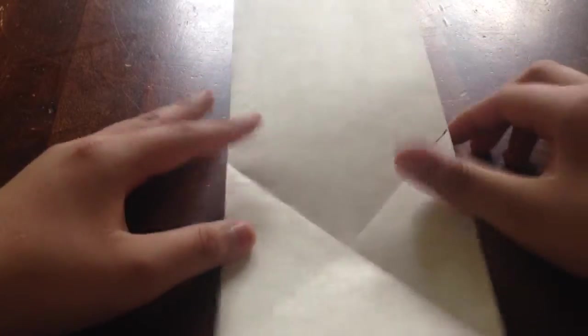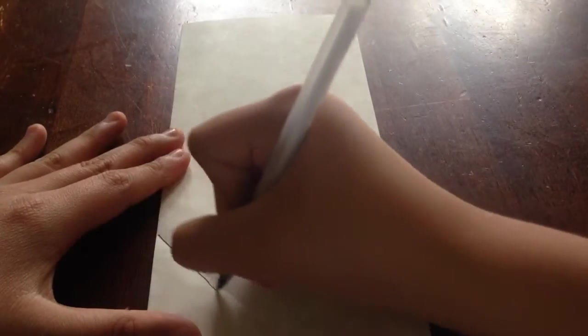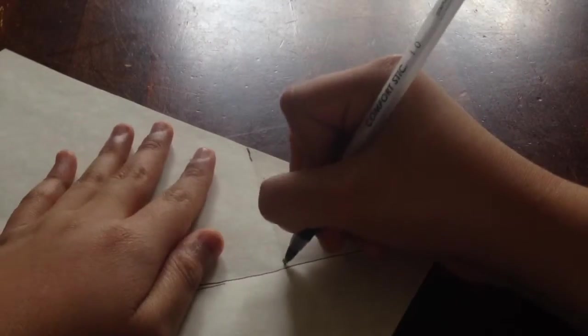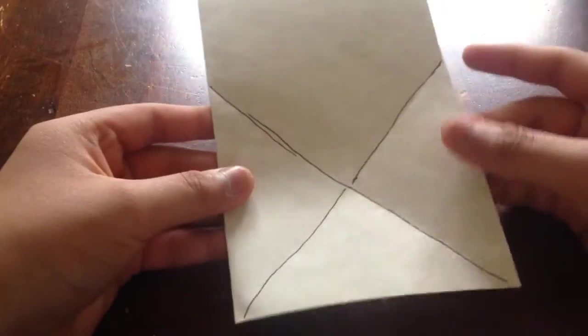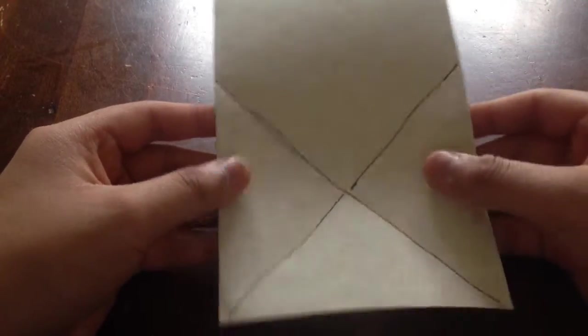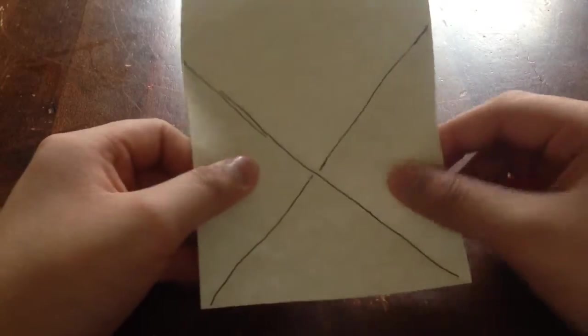Then you unfold and you can see this X shape — I'll draw what I mean about this X. So you can take these two points right here.